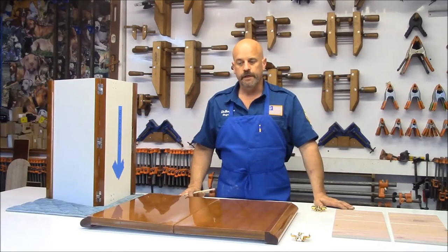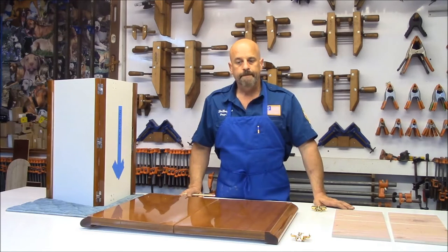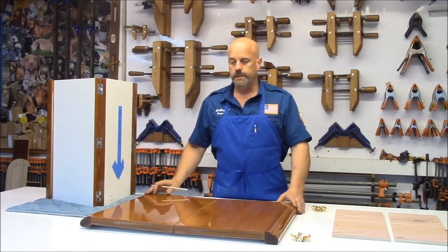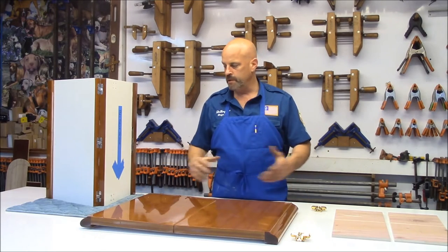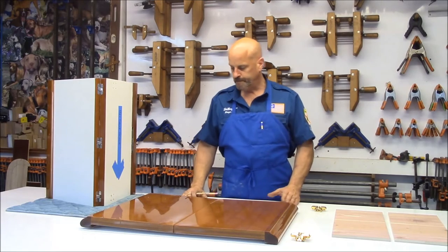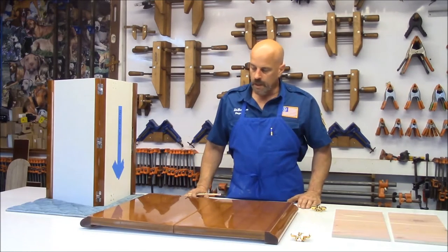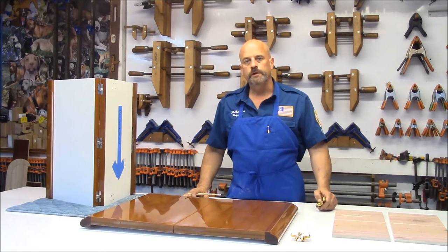Hey, this is Jim from DeBergerac again. I want to go over a different project we're doing today. Here's some teak table tops — they're the actual leaves that make the table larger. You remove them or put them in to make the table larger or smaller. The yacht brought them to us because the soss hinges were put in wrong, and we need to repair them.